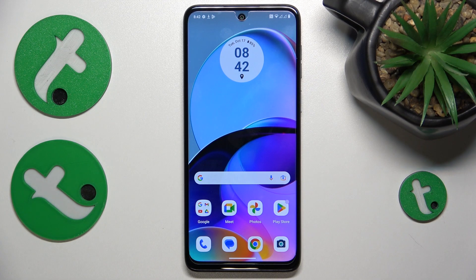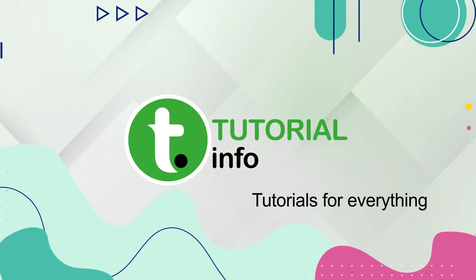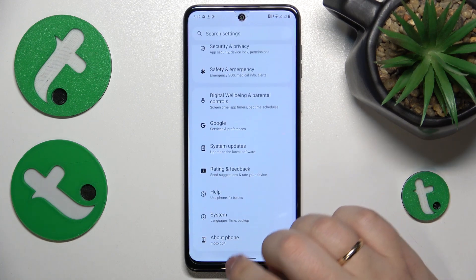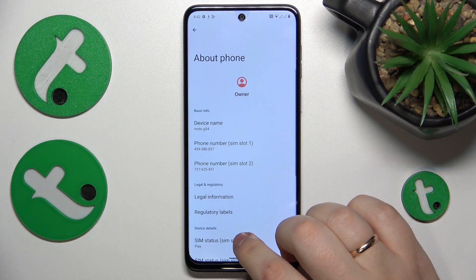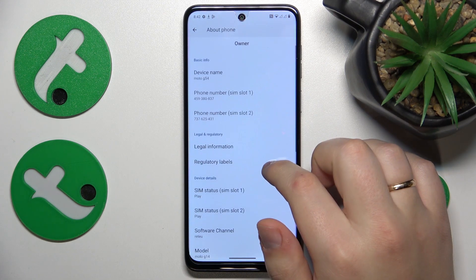This is Motorola Moto G54 and today I'll show how you can check your mobile phone number on this device. To start, you'll need to launch Settings, then scroll all the way to the bottom, open the About Phone page, and here you can see both phone number 1 and phone number 2 respectively.